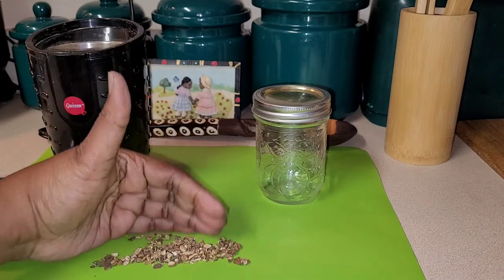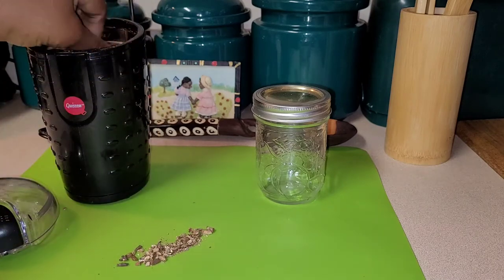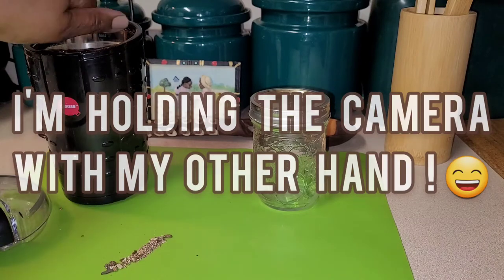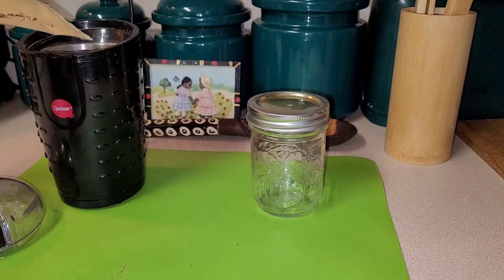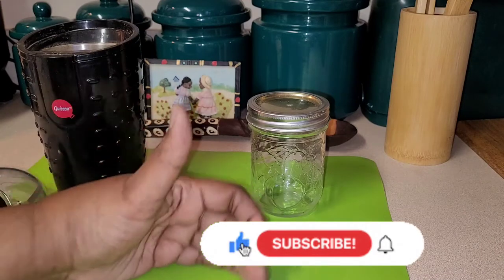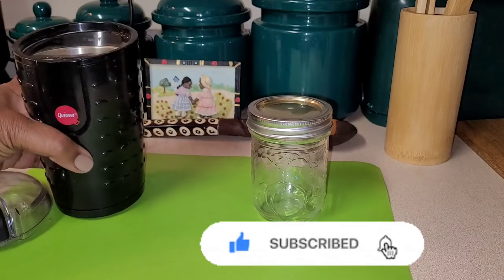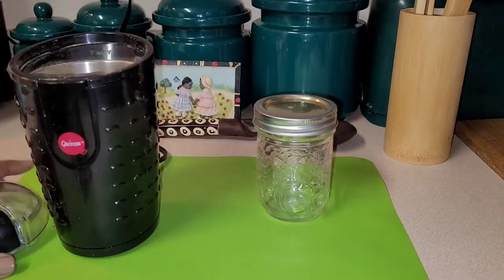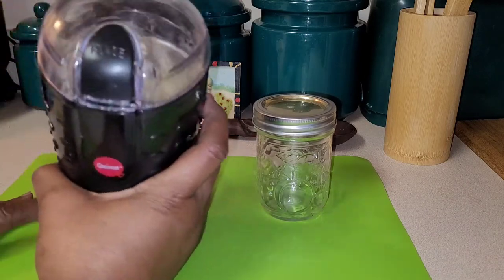We're going to just put it into our grinder here with clean hands. You can put it on a towel or just scoop it in — for instance, this is what it came in, so you can just scoop it that way and get it in whichever way you want. As long as you get it all in, it doesn't matter. We'll just put the top on it and pulse it.